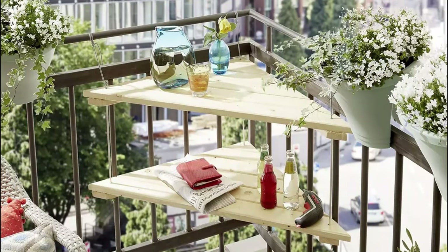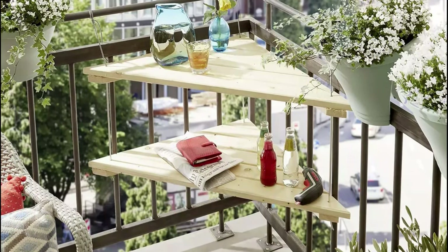Utilize the corner of your balcony to build this floating table and create a desirable leisure spot.